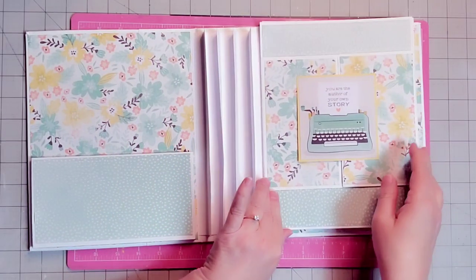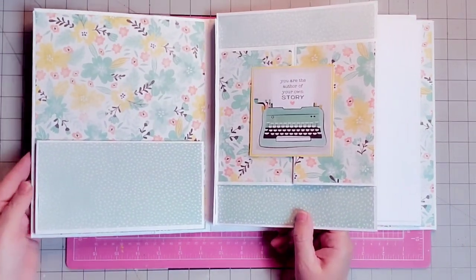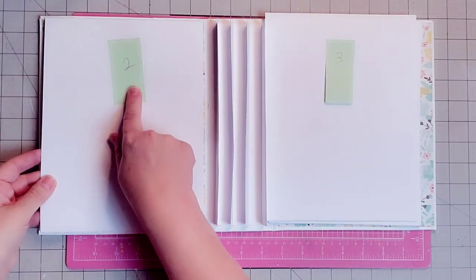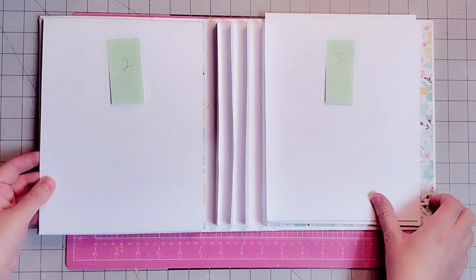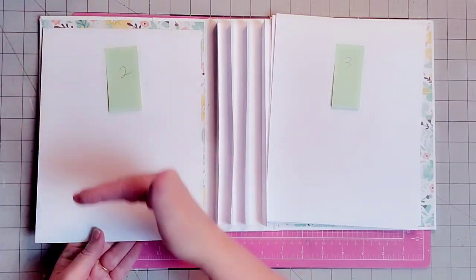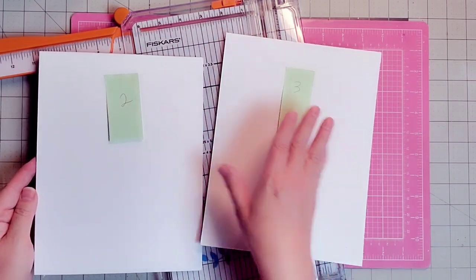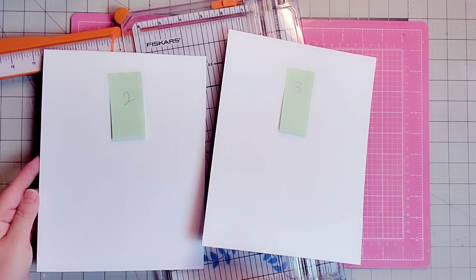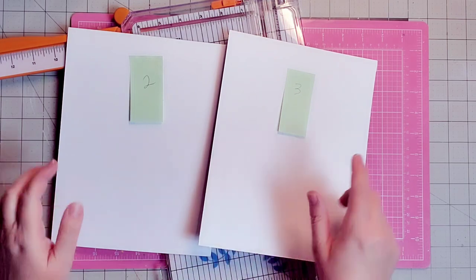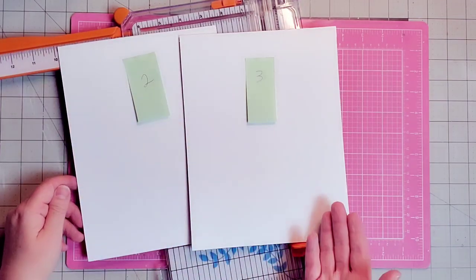Let me bring page one back over — this will be the first page we see in our book. See how it's coordinated and so cute. This was the scrap from this piece. This will fold over like so, and I have page two and page three that we're going to work on next. For page two and three, I'm going to have some flaps coming down from the top and from the side. Let's get started — I'm going to take out some 65-pound white cardstock to make our flaps.